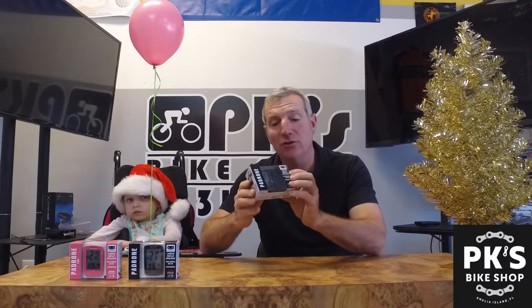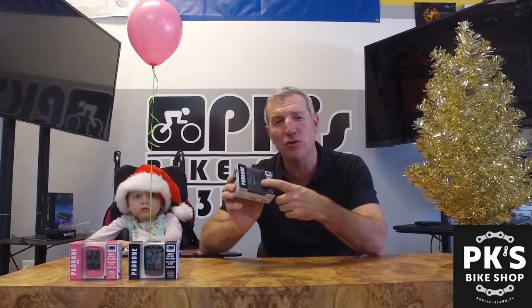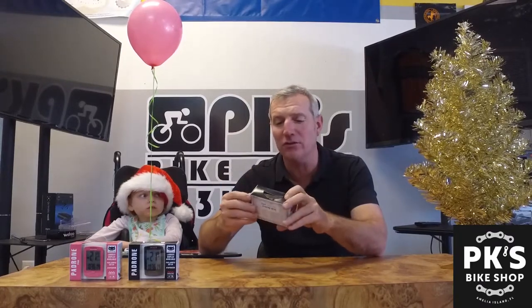Over the years we've had a lot of different computers come in through the store, and this one is by far our best seller. I always push this one. It's under $60, super easy to use, super easy to mount. Within a matter of minutes you could be up and running — and here it is: the Cateye Padron. Under $60. Cateye put this out about two or three years ago and so far it is awesome.